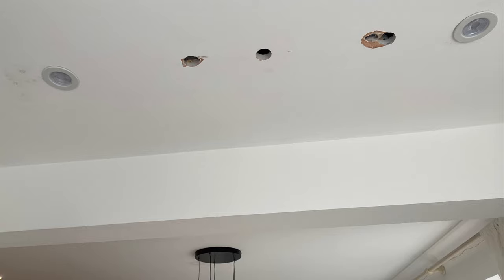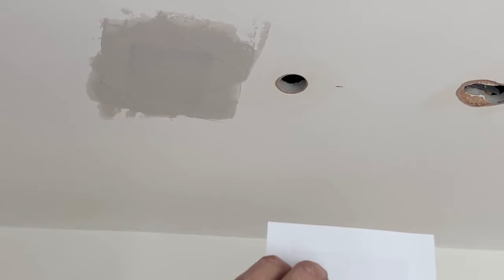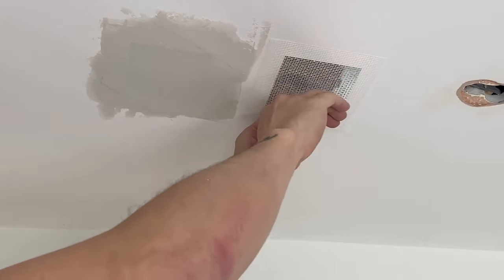So these are the holes I'm filling. As you can see they are open holes with no expanding foam or cut out plasterboard. Now if I were to try and fill this as it is, you would end up with the dreaded filler droop and drip, leaving you with filler on the floor and not on the walls or ceiling. Now let me show you a better alternative using the wool patch kit.